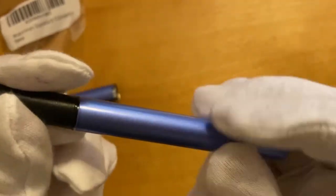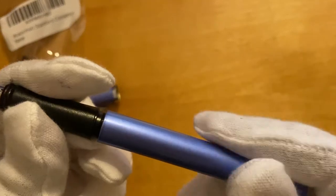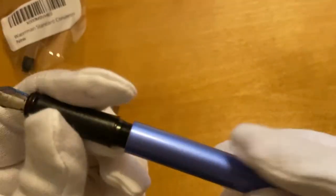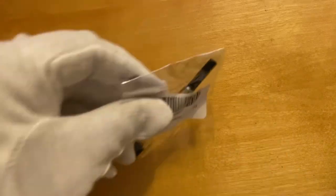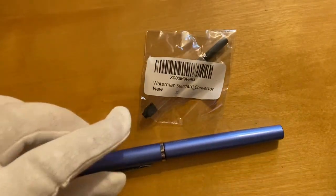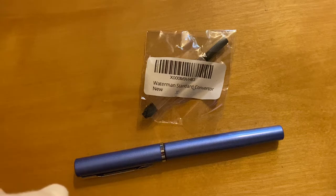Inside it is a standard setup — I have put a cartridge in here. You can also buy a converter separately, which I have kept here. Here is the standard converter.